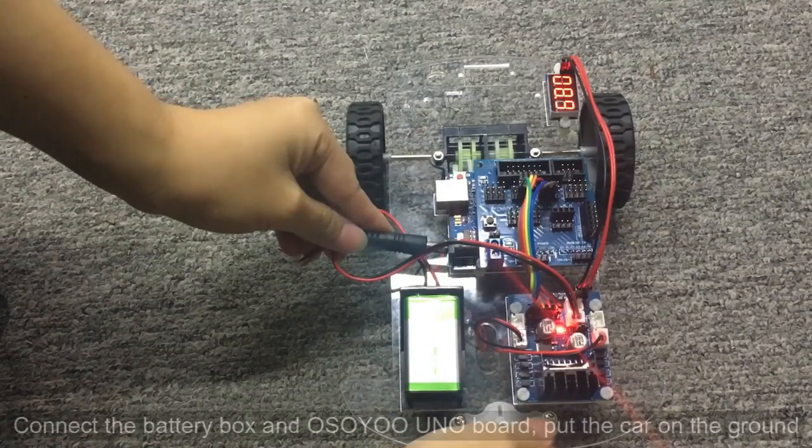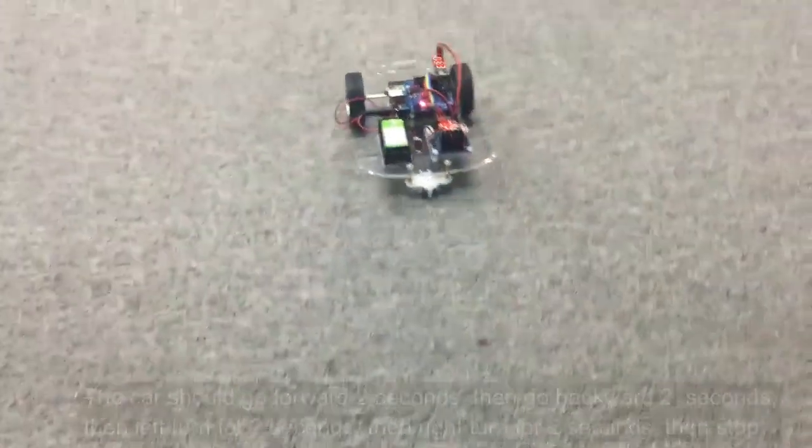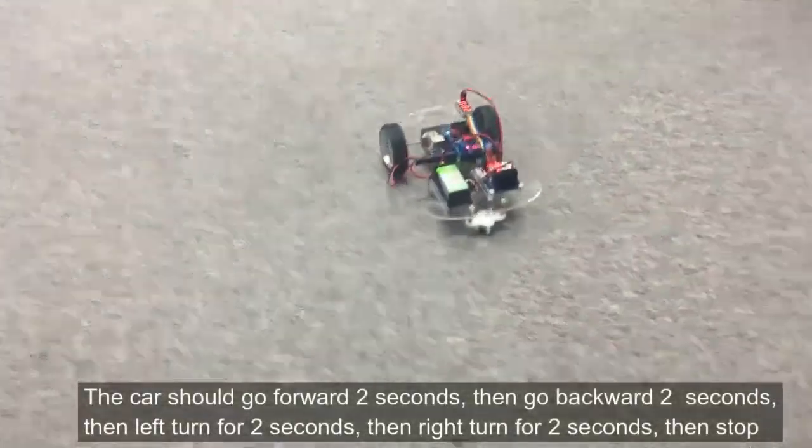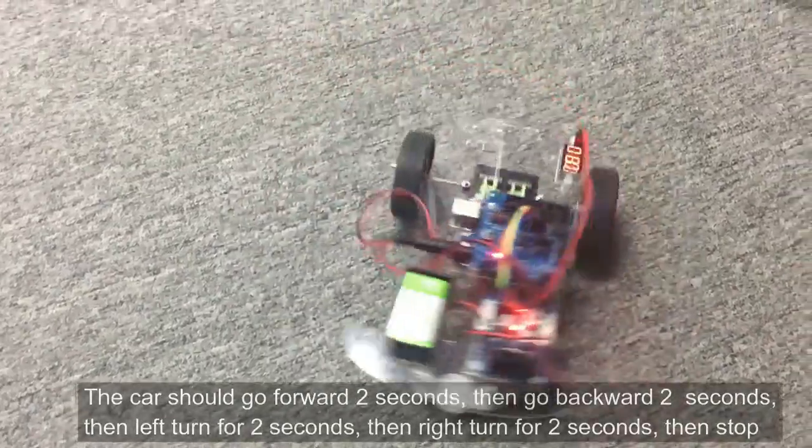Step 3: Final Testing. Connect the battery box and Osio Uno board. Put the car on the ground — the car should go forward for 2 seconds, then go backward for 2 seconds, then left turn for 2 seconds, then right turn for 2 seconds, then stop.